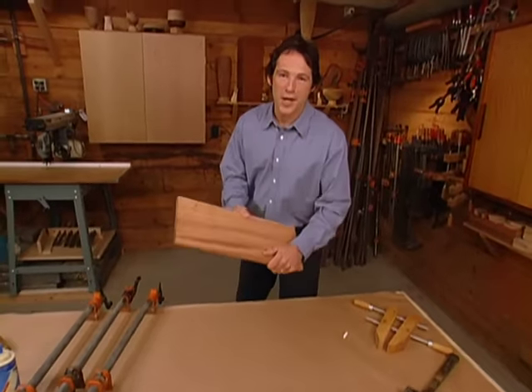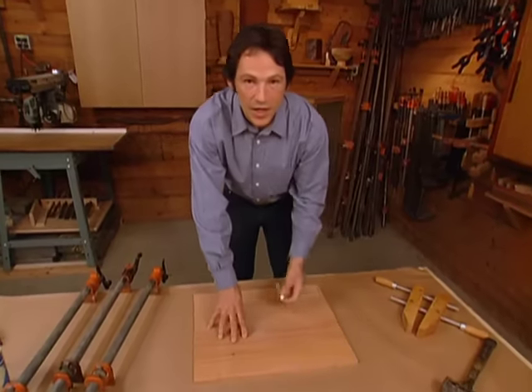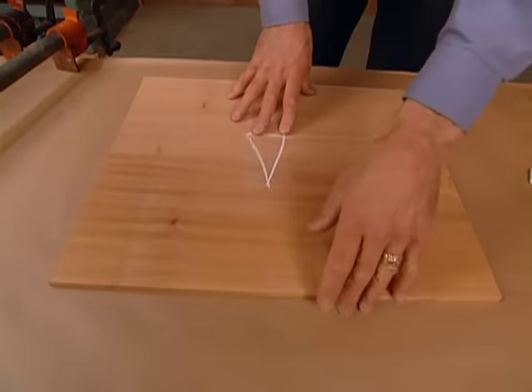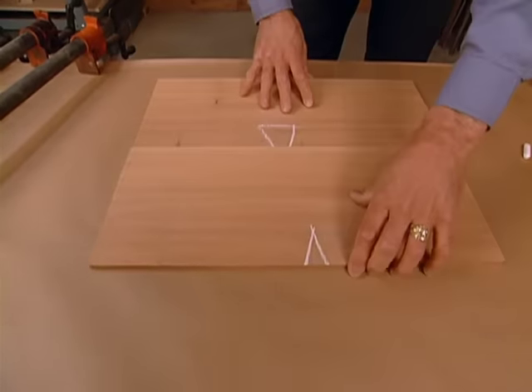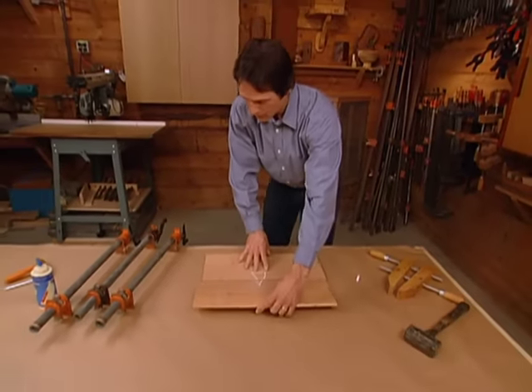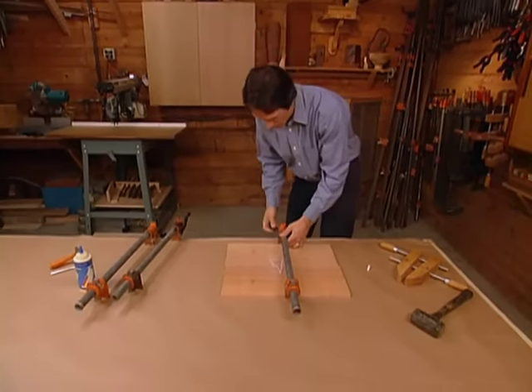Here are the two halves of our book-match panel that we've just jointed. Now we'll take a piece of chalk and put a big chalk mark on the center line, so that once we put the glue on, we don't get confused and set it the wrong way. So now we'll do a dry fit, just to make sure that our joint is going together the way we want it to.